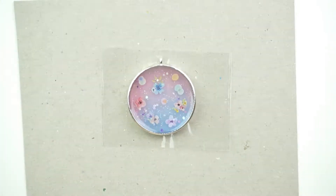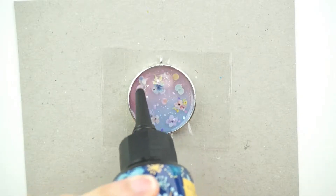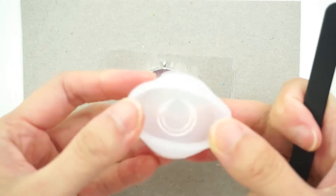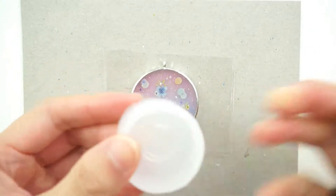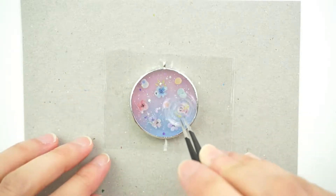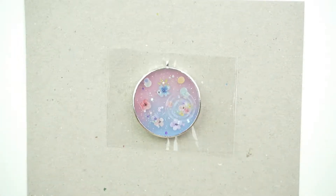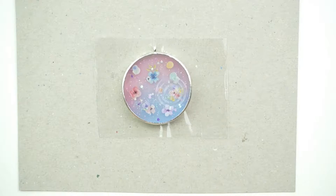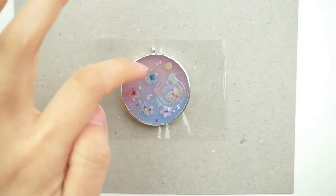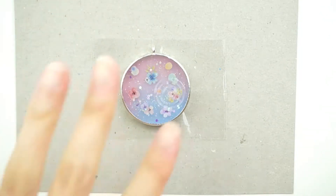Then we add on another layer of clear UV resin. Then we're going to take out our water ripple mold that we made before and just place it on the side. Now we'll put it under the UV light to let it cure. Next, we're going to add one last layer of UV resin clear just around the ripple — we don't want it to be on top of the ripple, otherwise the ripple would disappear.